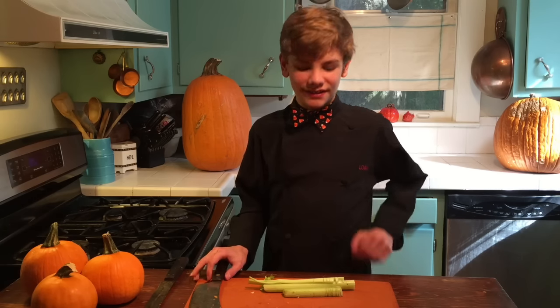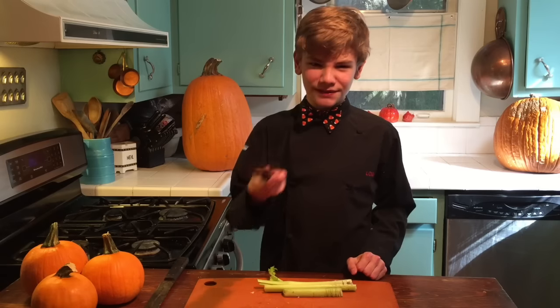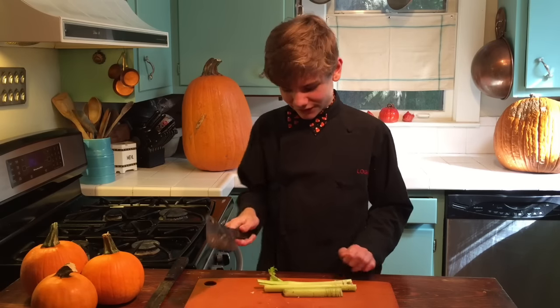Hi everybody, Logan Jr. Chef here, and today I'm just going to show you how to cut up some celery. Now first you want a nice, really sturdy knife — something that you can really rely on.